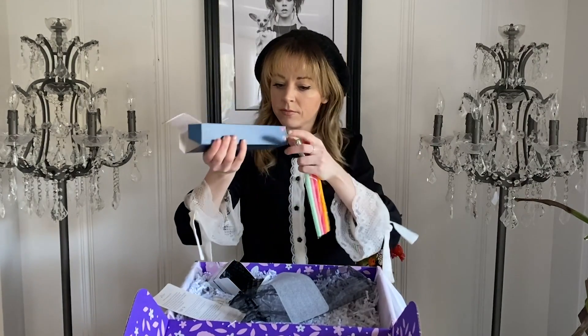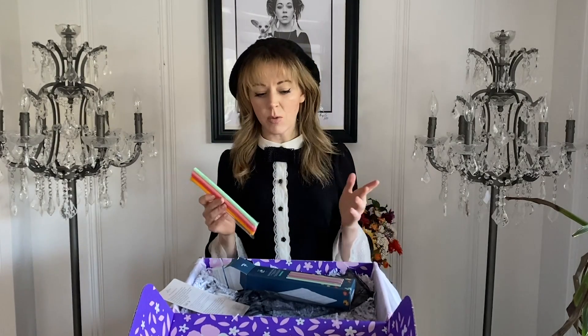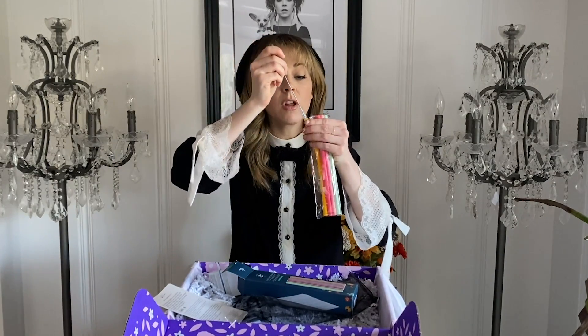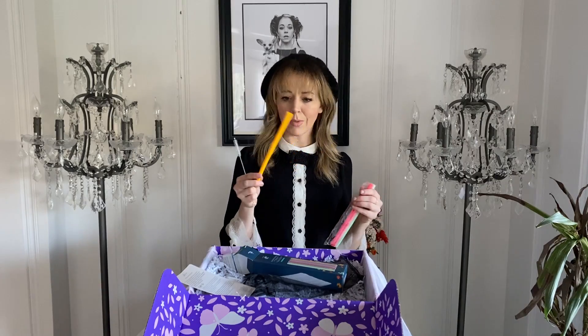Silicone straws — I've been very excited to get these because I'm on a journey to be more eco-conscious. I want to be a more responsible member of this planet, so I made a goal that every month this year I'm going to make one new eco-friendly habit. This month was: I no longer use disposable water bottles. Now I don't have to take straws either. This comes with its own little cleaner brush because that's one of the hardest things to clean. I'm one step closer to saving the planet.